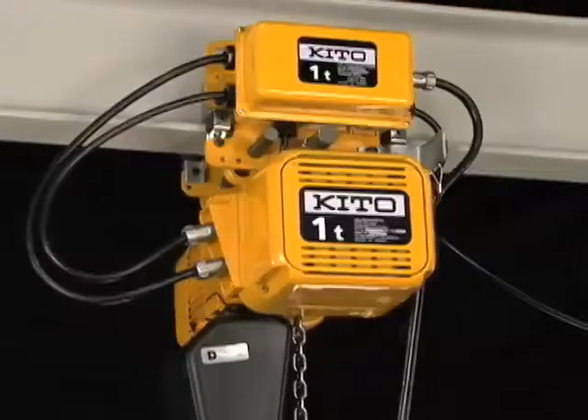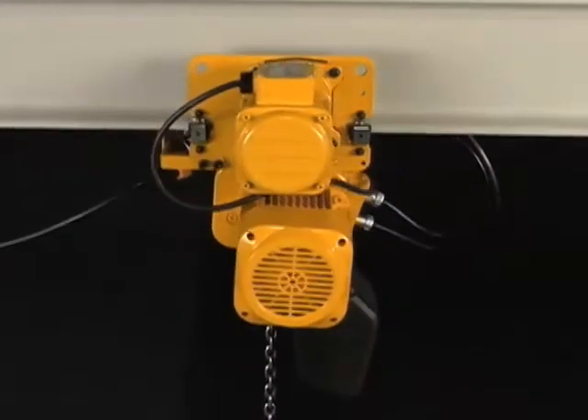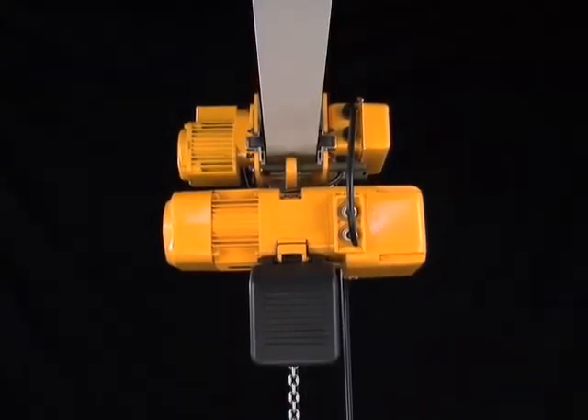The ER2 has been designed to make this maintenance easy. This ease of maintenance allows the hoist inspection process to be completed more efficiently as well.